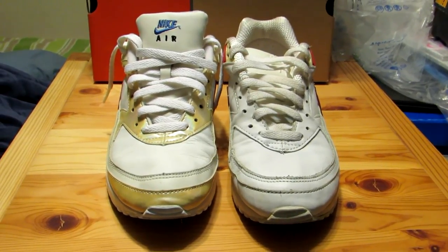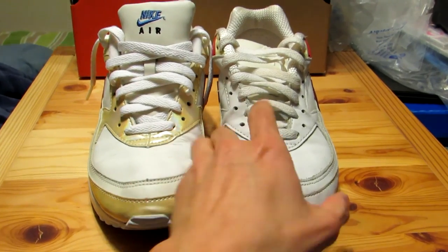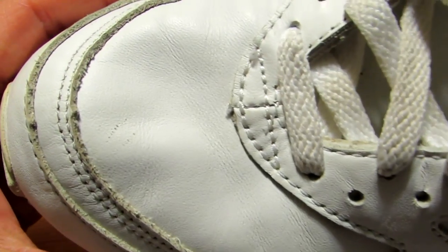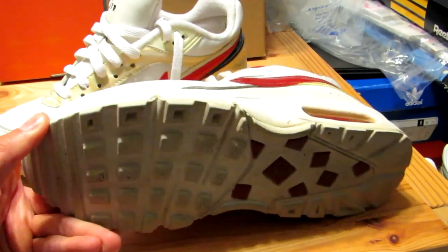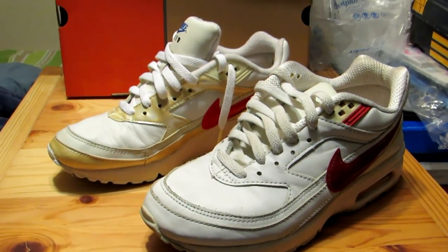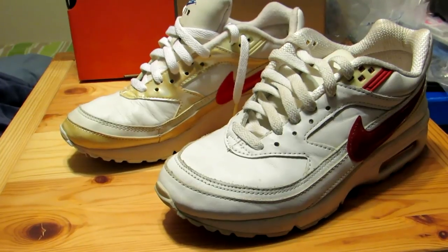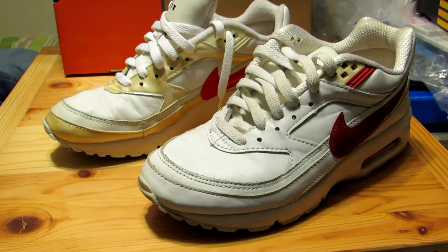So these are, as I said, about 10, 12, 13 years old, so you know they're going to crease a little bit. Not so bad on this one — I'm surprised. But they're going to crease and yellow, and you're going to have the typical problems that you have with other Air Max shoes. But I still think they're well made, and I think if you can find a relatively inexpensive pair of BWs from around this era, they'd make for a cool restoration project.